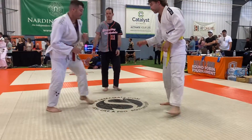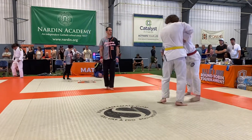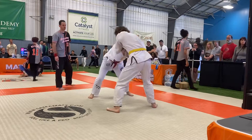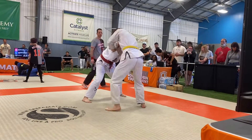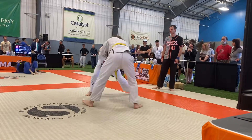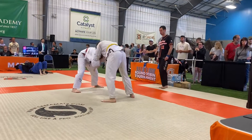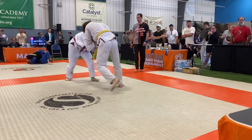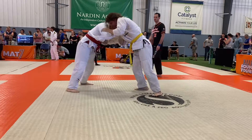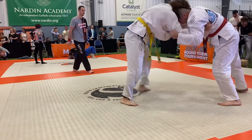Loops are heated! Nice! Good luck! Nice! Good base! Good base!